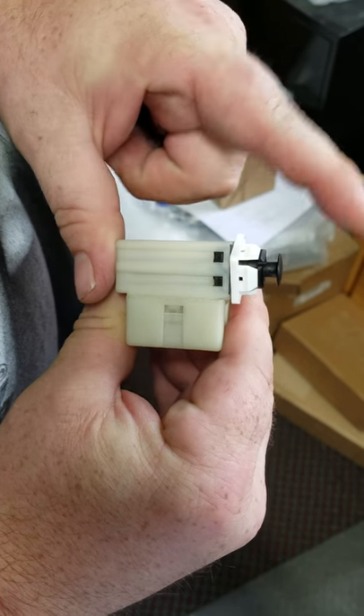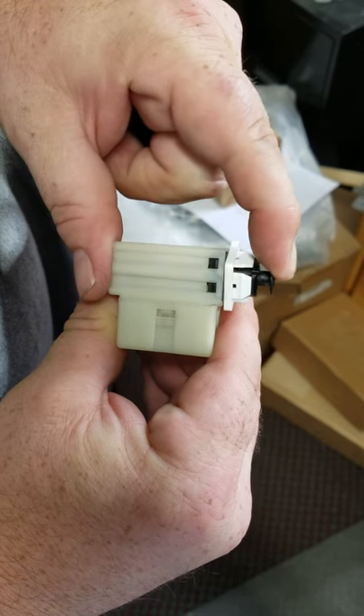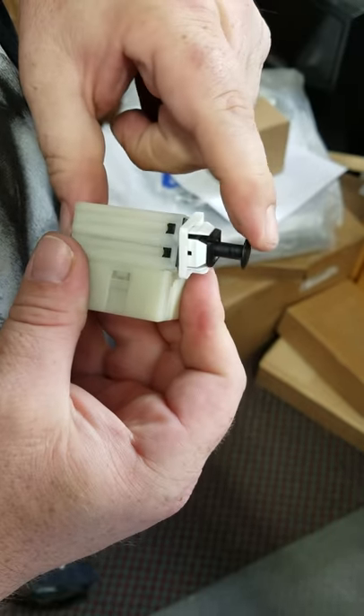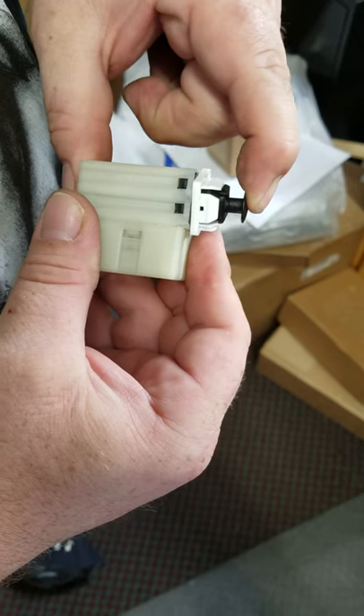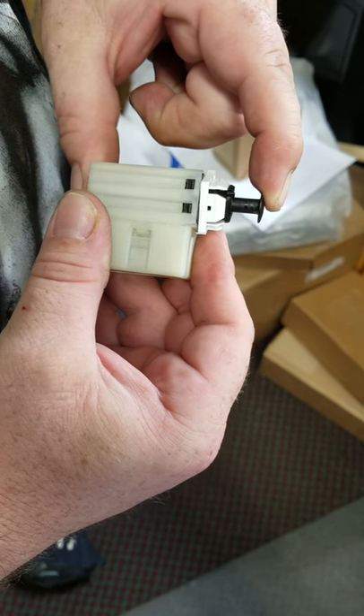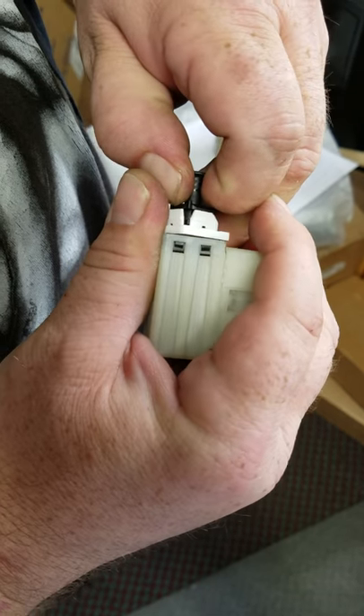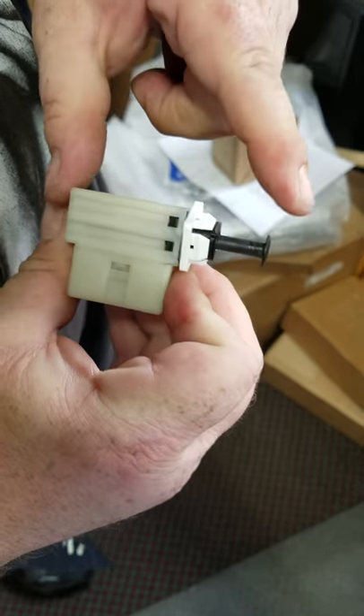If you push it in, you'll get an adjustment. And when you pull it back out, you can adjust it. You heard the snapping noises — you can adjust it in several different places until you get exactly what you need for the correct adjustment for the brake light switch.